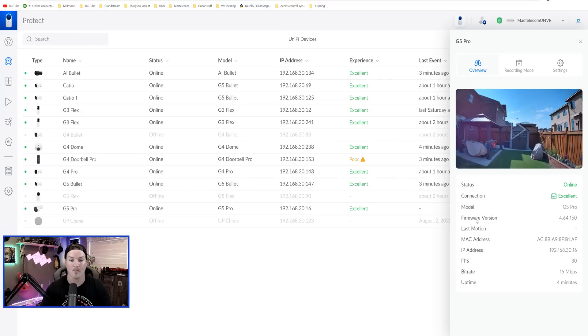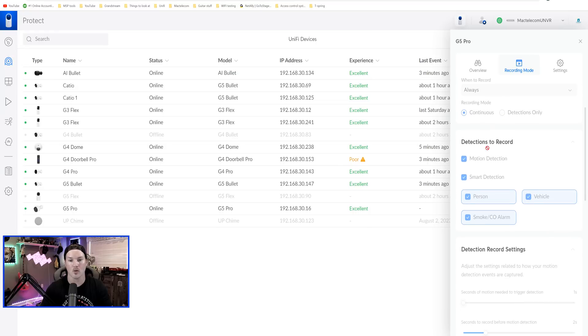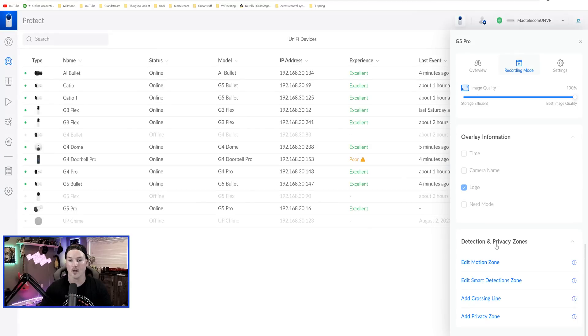We can see the status, connection, model, firmware, last motion, MAC address, IP address, frame rate, bit rate, and then uptime. Under the recording mode it's using the global recording settings, doing detections to record, and it's doing the smart detections — which is person, vehicle, and smoke and CO alarm. If you want to save some storage space you could lower the quality on the frame rate and image quality, but I want the best picture possible. We also have our detection and privacy zone, so we can do motion, smart detections, crossing line, and then add a privacy zone.